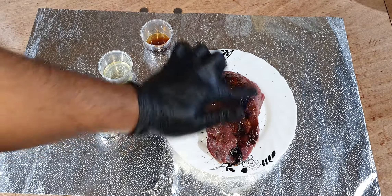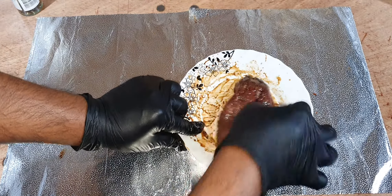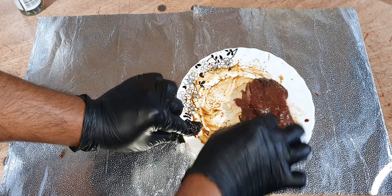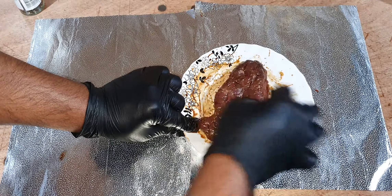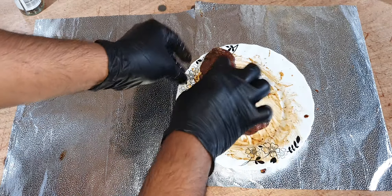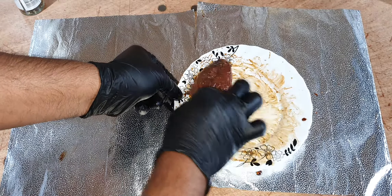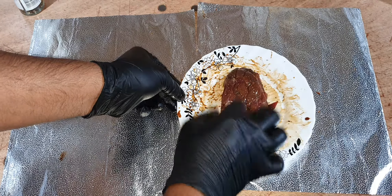So now I'll keep this in the freezer for two to three hours — you can even keep it overnight — but I'll keep it for 2-3 hours. This is ready now.